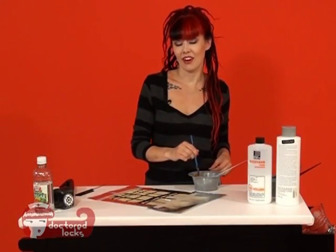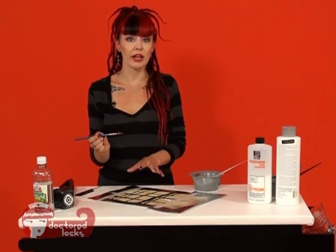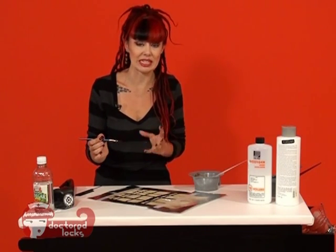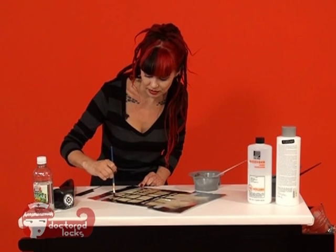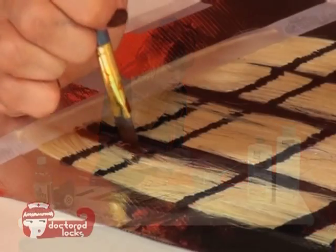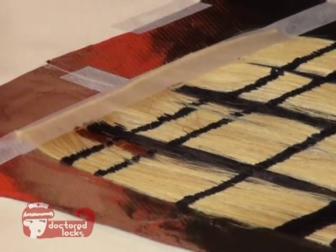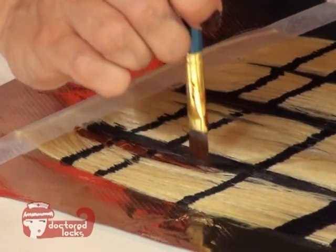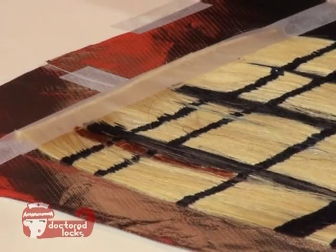Now we're going to add our secondary color, and we're going to do it the same way as the first, except we're going to avoid all of the first color that we just put on so that it doesn't smear or bleed. So we're going to put in our red color right alongside. I'm blotting in the color and I'm going to avoid the black color right next to it and below it.